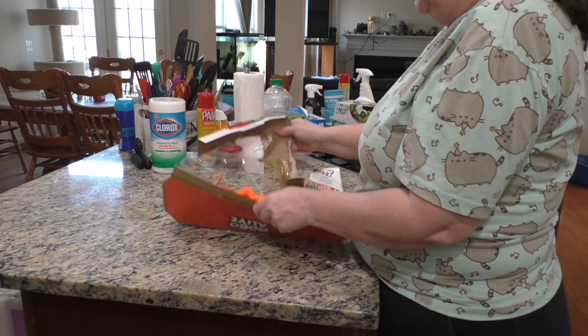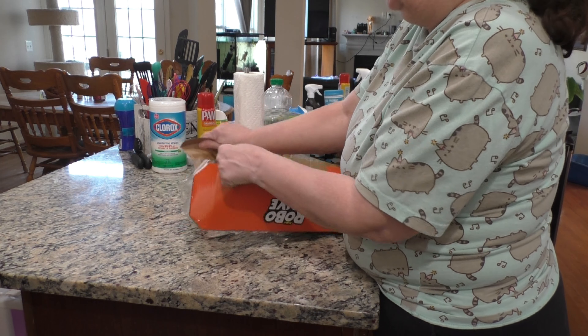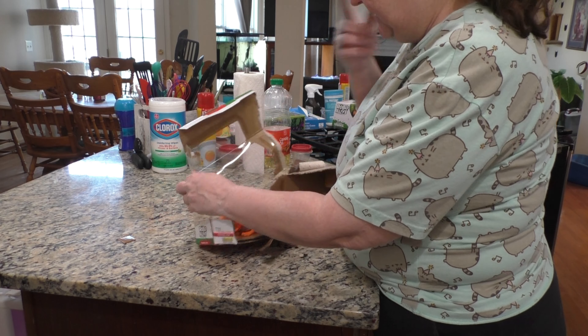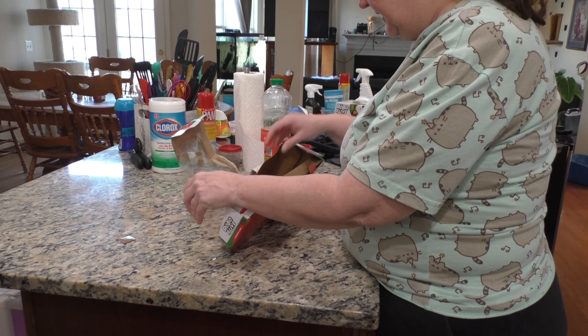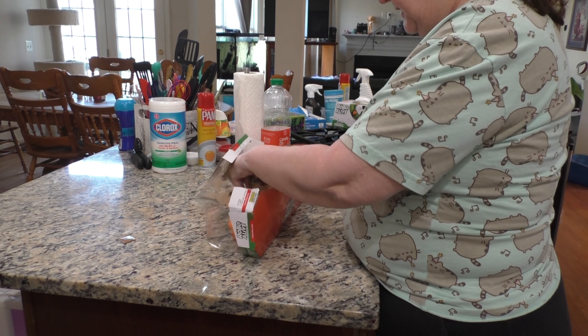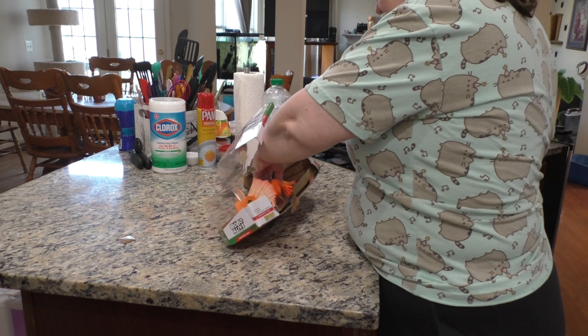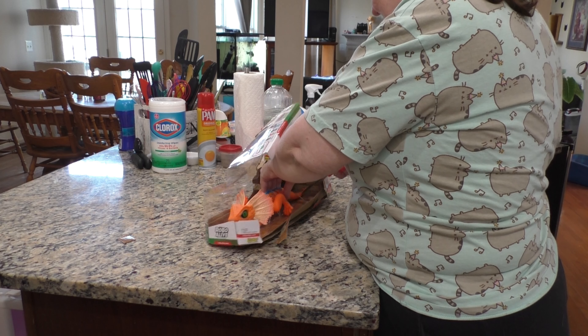So I got this one off Amazon. It's pretty big. I'm not going to get all those little things off. It's really on there. The tail does go rubbery.